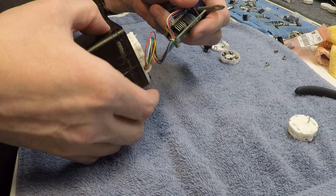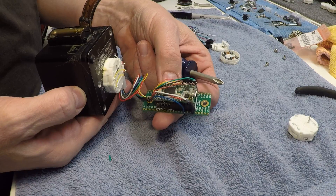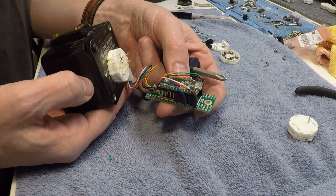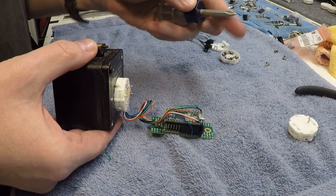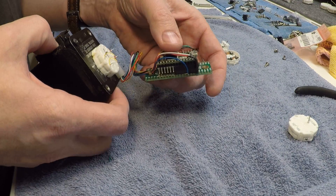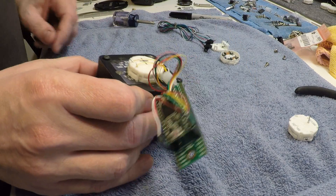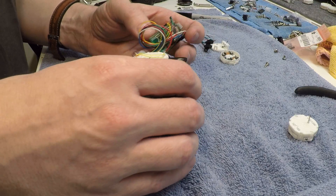First thing we're going to do is walk you through what I did. This is a Teensy 3.2 microcontroller — probably a lot more than I need just for this simple project, but I like the 3.2s. They've been very reliable for me and they're fairly cheap, so I don't really have an issue with adding one per project.